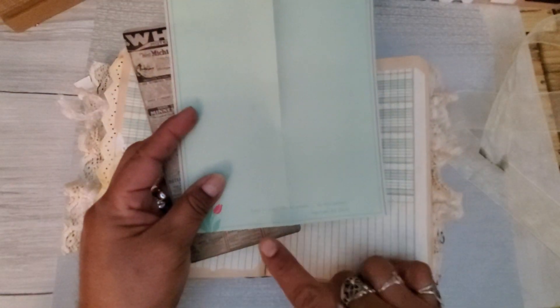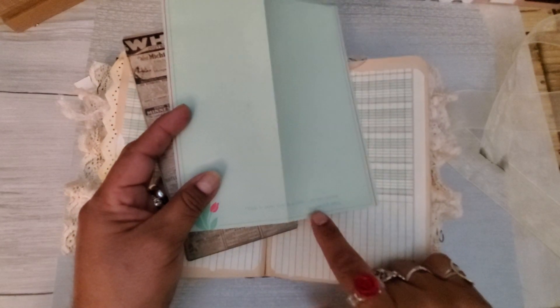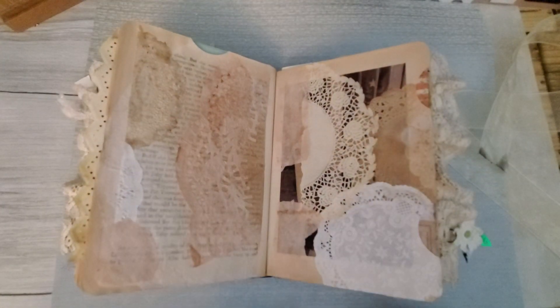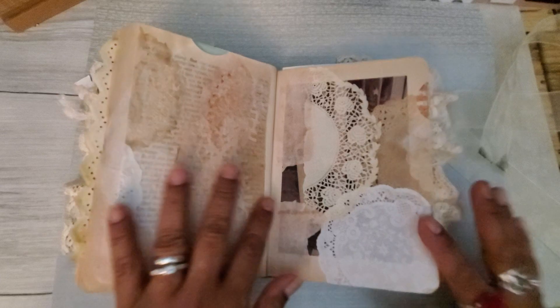It says 'Todo lo puro, todo lo amable, en esto pensad' — that's Philippians 4:8 in Spanish. And she does speak Spanish. I love this collaged doily page. I did this also during one of my lives with Sherry, I believe, and I think it came out really cute. I think it's all glued down pretty well — I did test them.